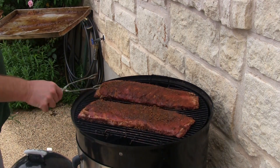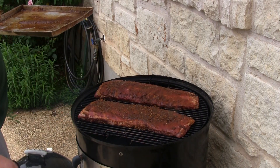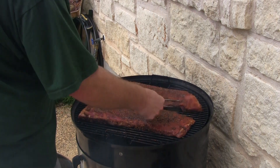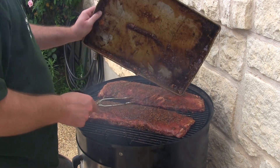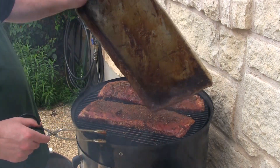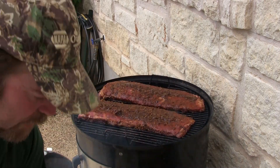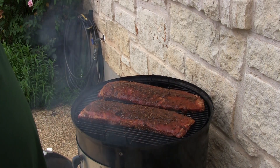Make sure they don't touch. I can actually fit three racks on here, and I've got another rack below — so I can fit three more down there. I can do six full racks if I need to.